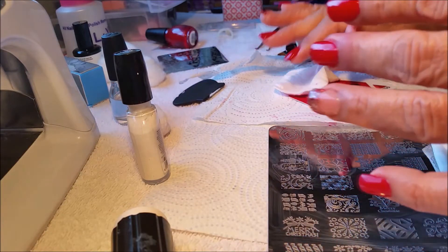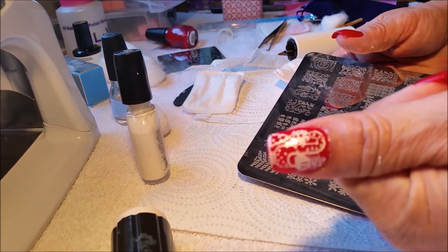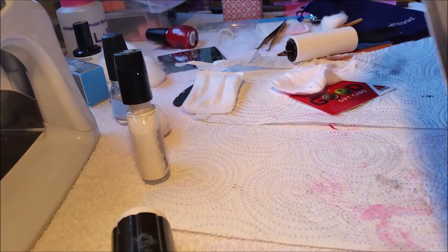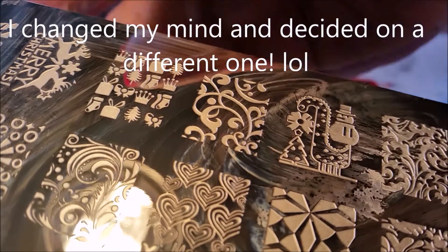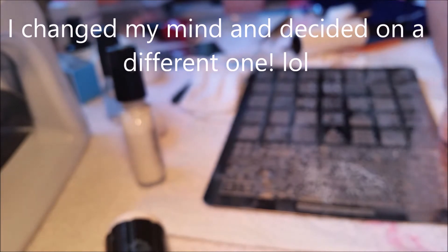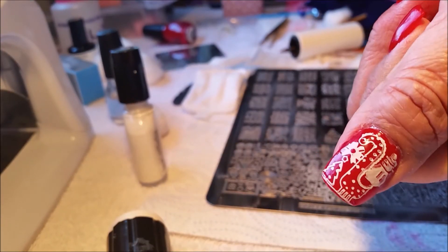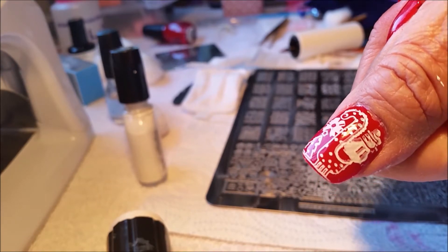Well, I finally got it on my thumb — which is this one right here, and that one right there, and there it is right there. Isn't that cute? Alright, I'll be back later — I'm going to try to finish up before my husband gets here.